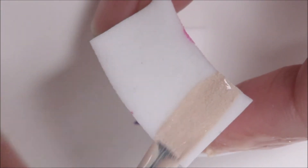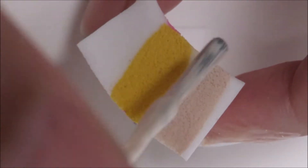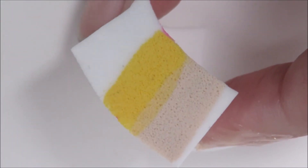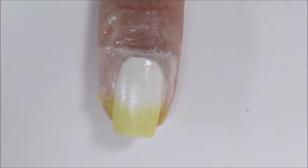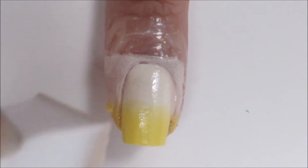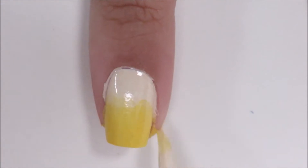Now we're going to create a nude to yellow gradient using a makeup sponge. Be sure not to overload your sponge with too much polish. Dab the sponge on your nail. Now because these colors are so light, we're going to need to do this more than one time. Reapply the polish to the sponge a few times and repeat the dabbing until you're satisfied with the opacity. Now just remove your liquid latex if you used one, and do any extra cleanup you might have.